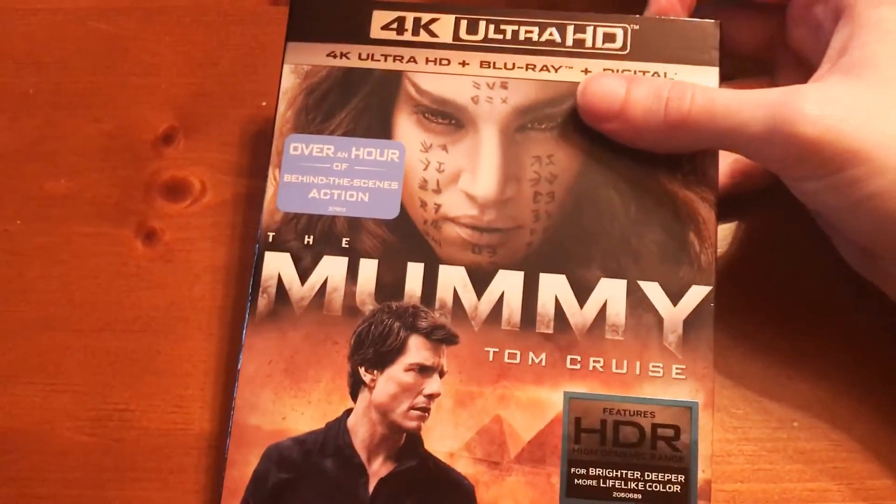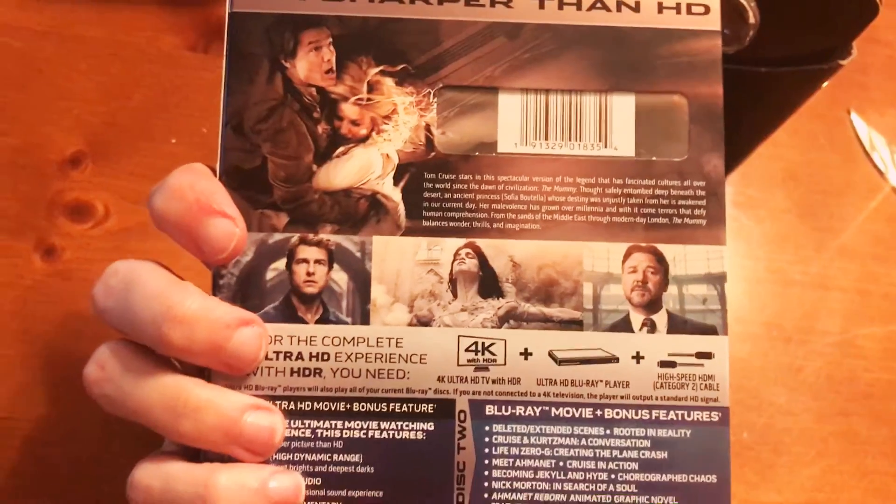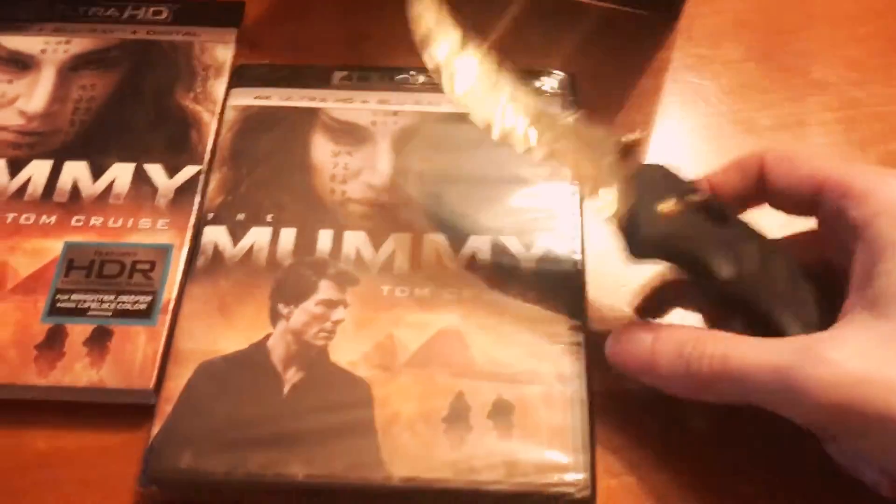Here's The Mummy. Let me check the back — same as the back of the box. Let me pop this open.